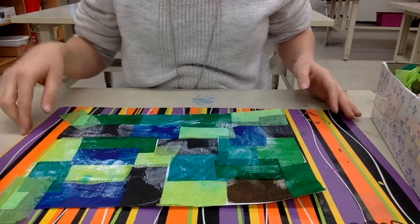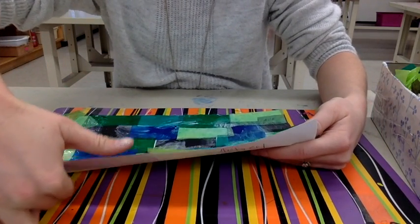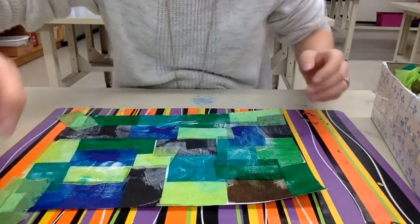You're going to raise your hand and Mrs. Hubbard will come around and grab your paper to put in the drying rack. Have fun, guys!